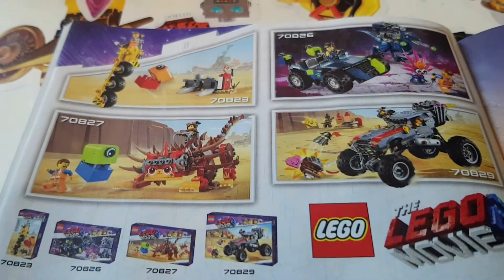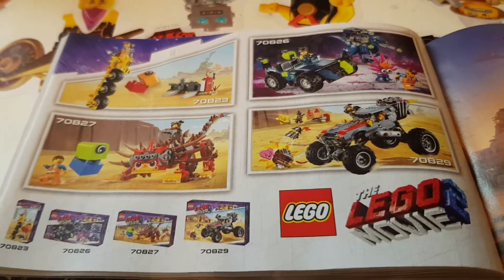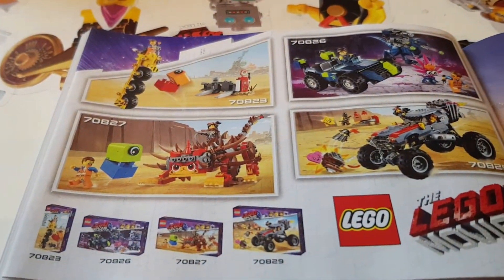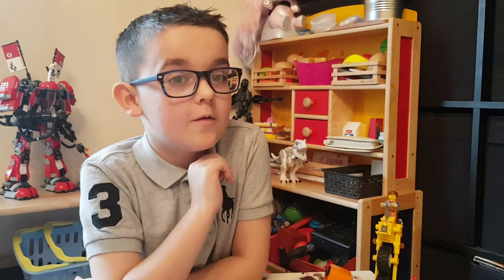Here are some of the other sets you can get in the series — this is just some of them, there are a few more. Especially with the new bad guy that's in the film. Maybe we might get another one and see how we go. Thanks for watching, folks — please like and subscribe. Bye!